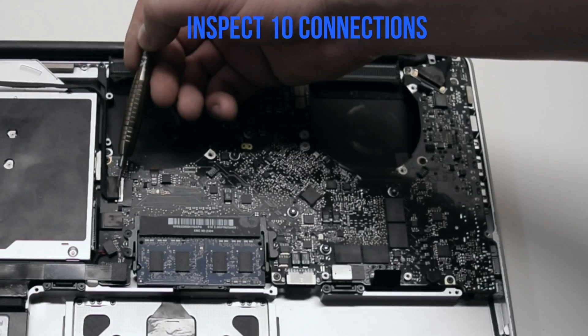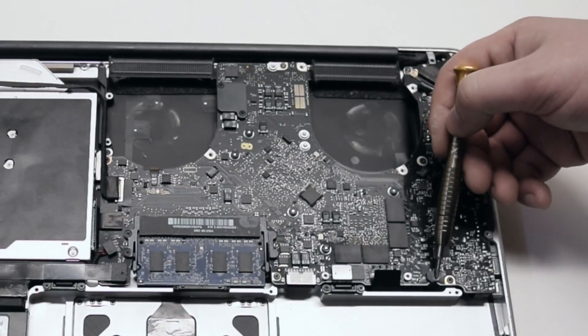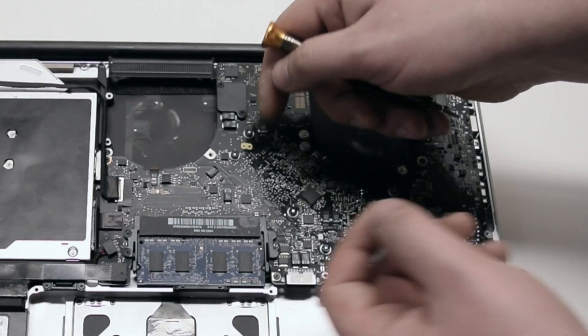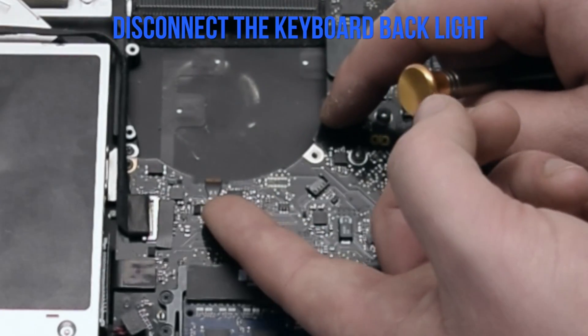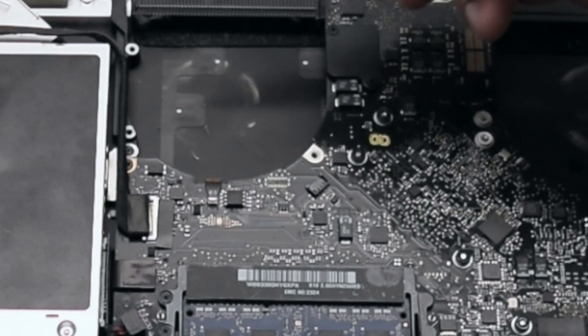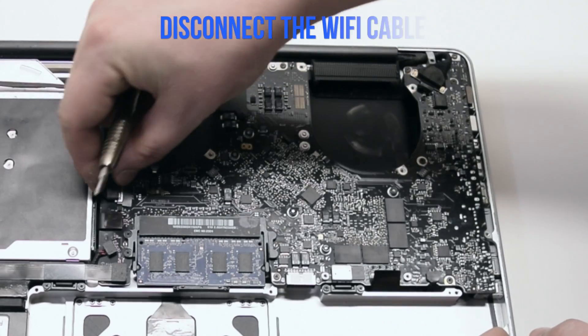Inspect the ten connections on the logic board and familiarize yourself with them — we'll go over each one individually. Disconnect the keyboard backlight; it has a little lever that has to be pressed up, then you can pull out the cable. Make sure to push up that lever.